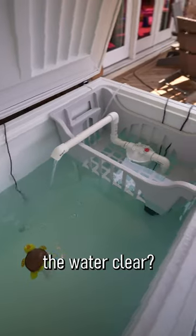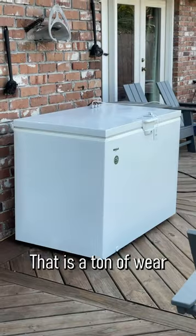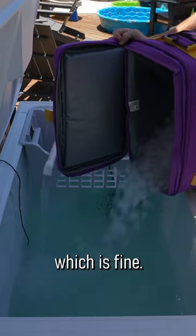How are you going to keep the water clear? Some people fill it, let it go for a week, two weeks, empty it and fill it back up. That is a ton of wear and tear on your compressor unless you're priming it with ice ahead of time, which is fine.